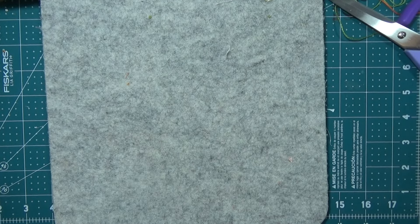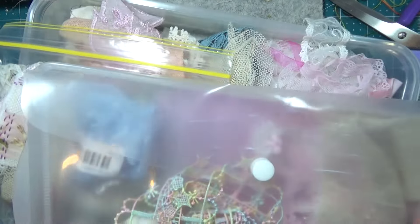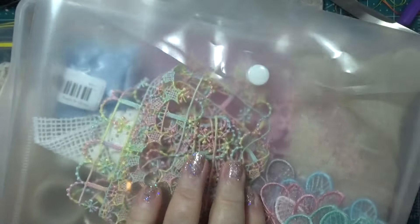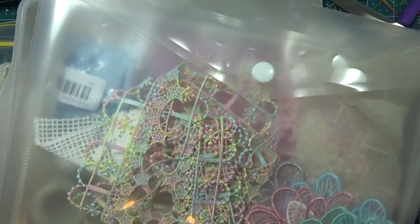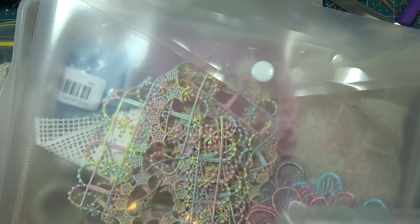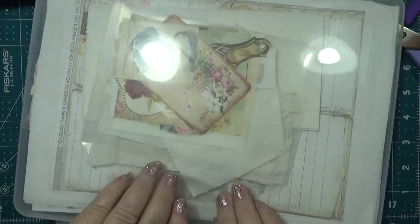Hello everybody, this is Sonia. I'm coming here today because I want to find some bits and pieces to work with, because I'm doing another journal and I've got a few bits done here. I'll give you a look at this bit first and I'm going to go and find myself some things to put with it.